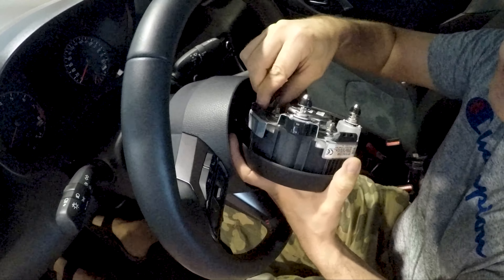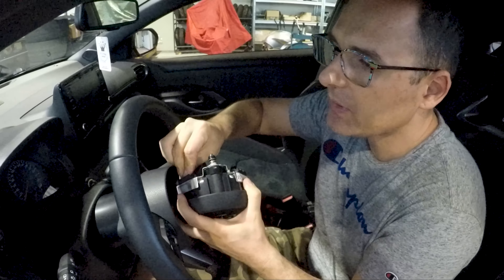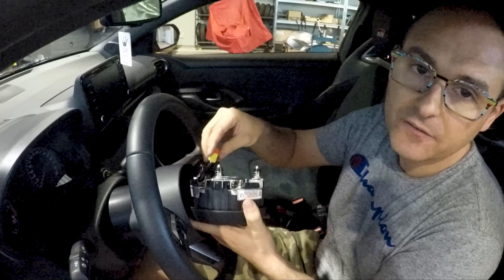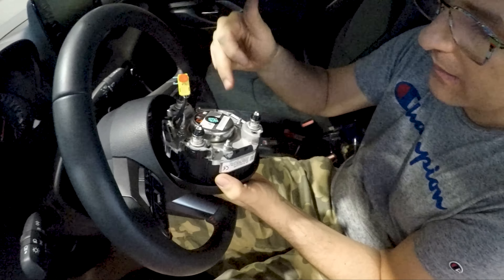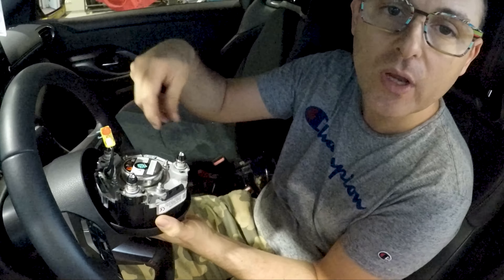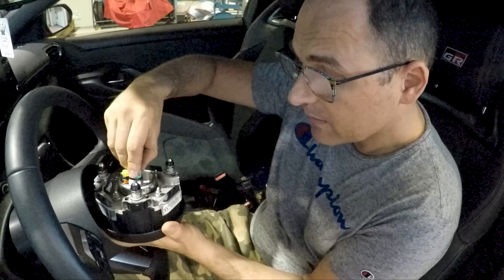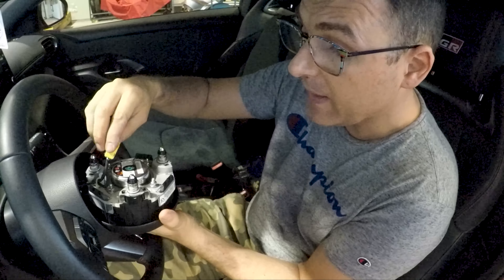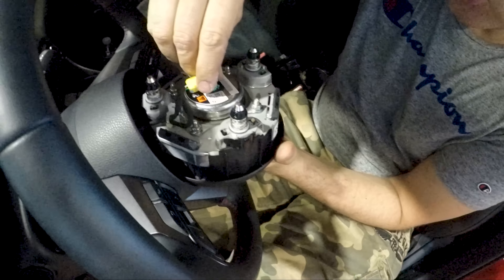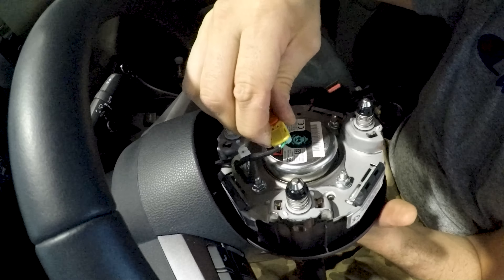The last one is the airbag connector, which has to be put back in its socket gently — there is only one way. If you try to twist it and insert it 180 degrees it will not go in. You have to push it inside and pay attention that the orange clip must be out while you push the connector in its socket.